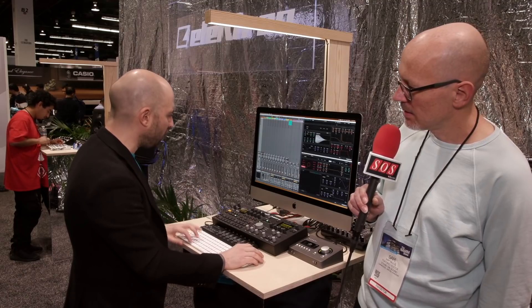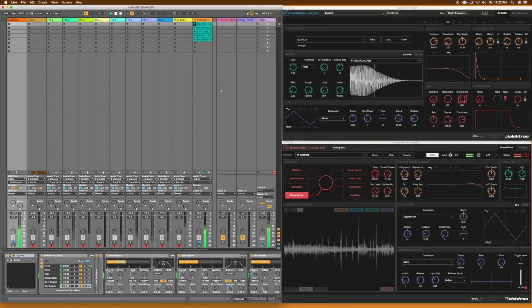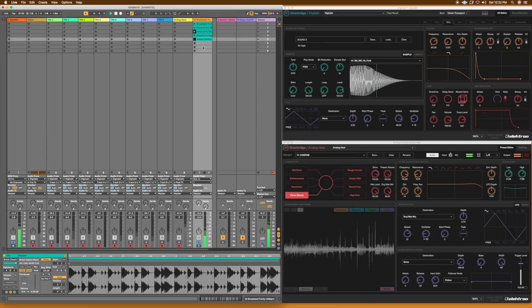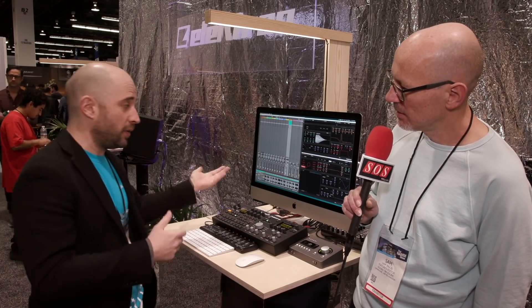Now let's have a look at the sync. I press play, activate this channel, and you can hear the clip I'm playing is in sync. Let's try another one. So your plugins, your loops, basically your whole DAW can have extremely tight sync with Overbridge.